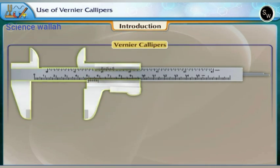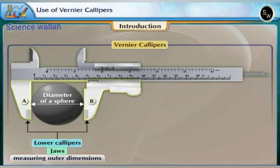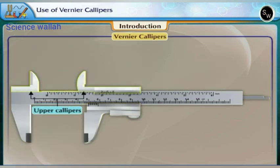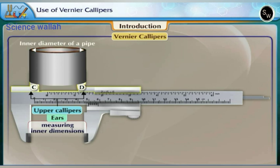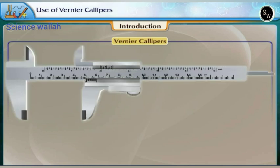It has two pairs of calipers. The lower calipers A and B, also called jaws, are for measuring outer dimensions such as the diameter of a sphere or the outer diameter of a pipe. The upper calipers C and D, also called ears, are for measuring inner dimensions such as the inner diameter of a pipe. In this experiment we are going to make measurements of length of different objects using this instrument.